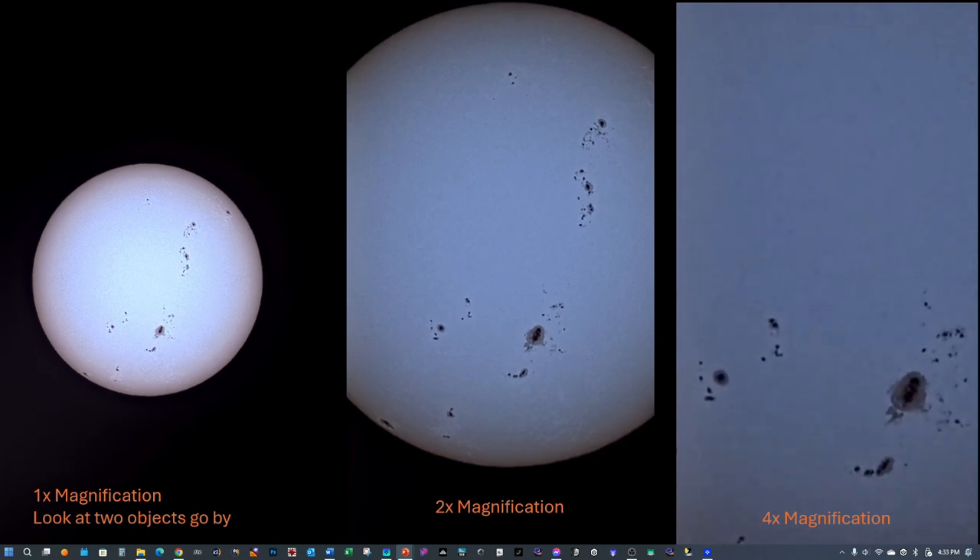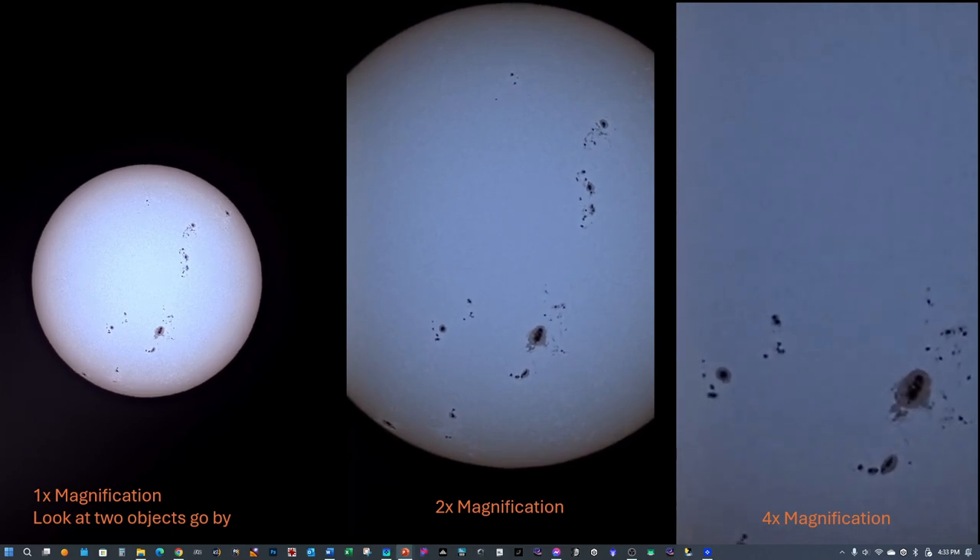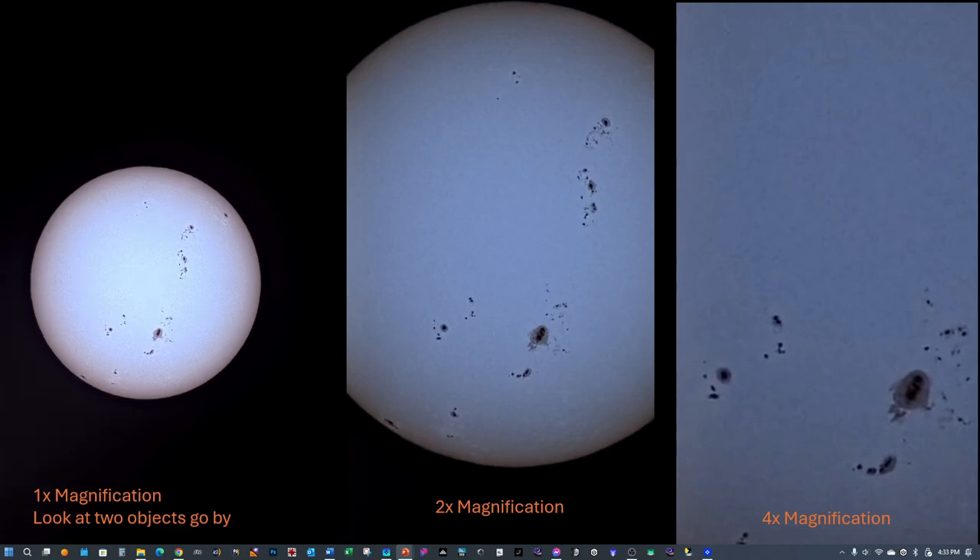Here you see the object going across, and you'll see another one going across as well. In the middle image you'll also see something dark crossing as well. You can see the detail that the filter picks up — of course, at four times magnification the details aren't quite as nice, but it's still amazing the amount of sunspot activity on the surface right now.